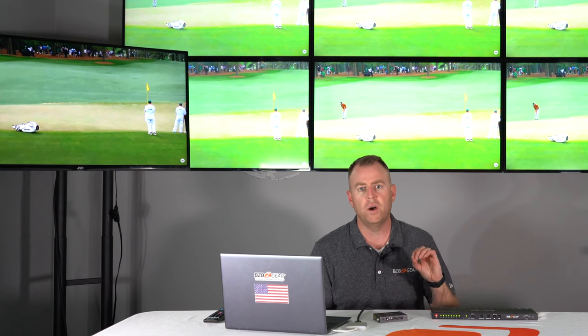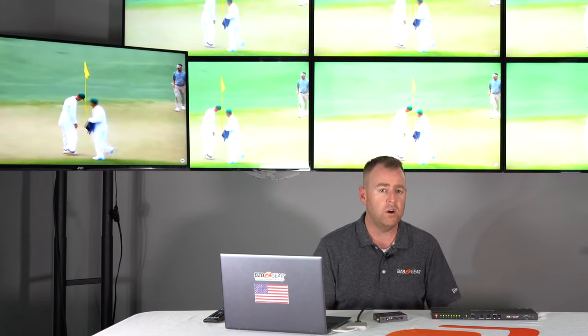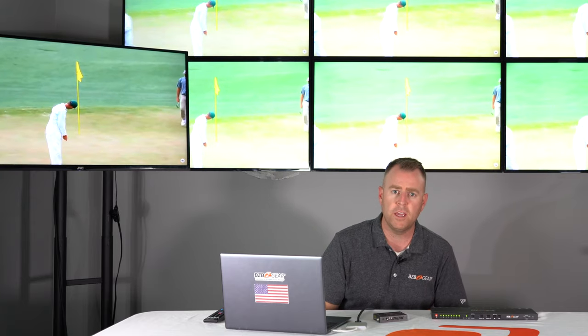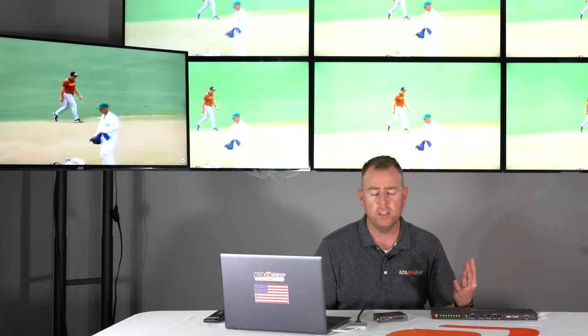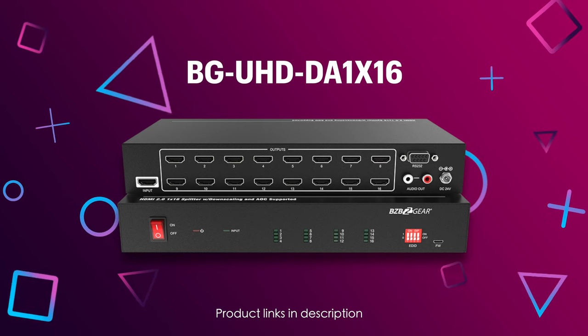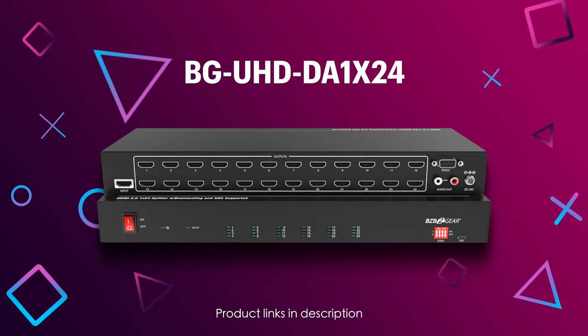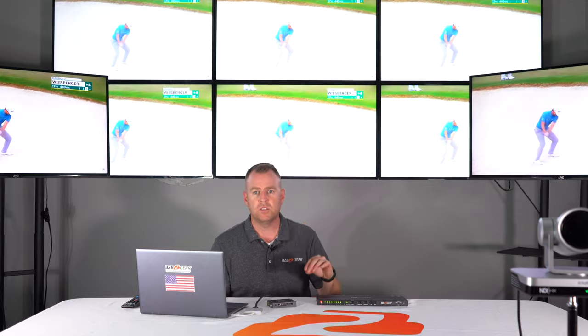If you want to plug this into an external audio source or a sound system, whatever it may be, it's another great solution from BZB Gear to support your application. We also have a 1x16 as well as a 1x24 unit — one HDMI to multiple HDMI output displays — if you have even more monitors or displays and want to get that input source displayed everywhere in your environment.